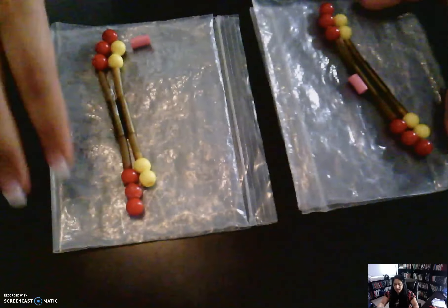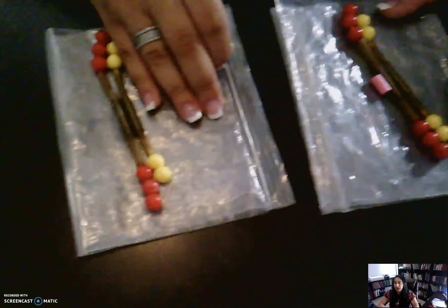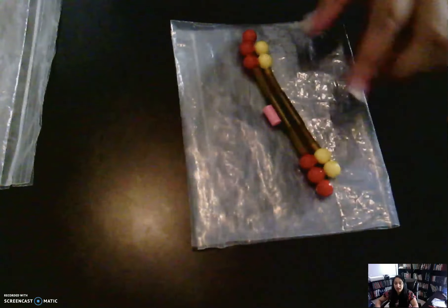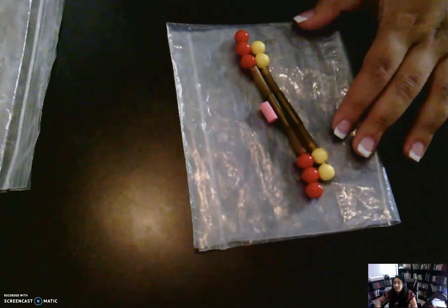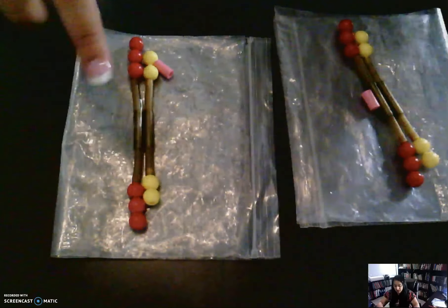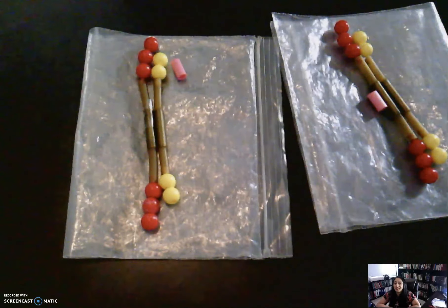In cytokinesis, in animal cells, the cell pinches in so that you actually divide everything into two. So if you look, we started off with one cell that had a yellow chromosome, a red chromosome, a centriole, and a nuclear membrane. At the end of mitosis, after all those steps, I now have two identical copies. Both cells have a red chromosome, a yellow chromosome, a centriole, and a nuclear membrane. And that is everything for cell division.